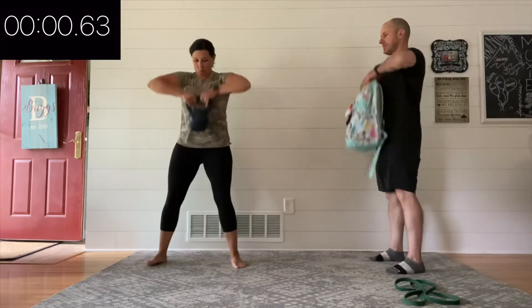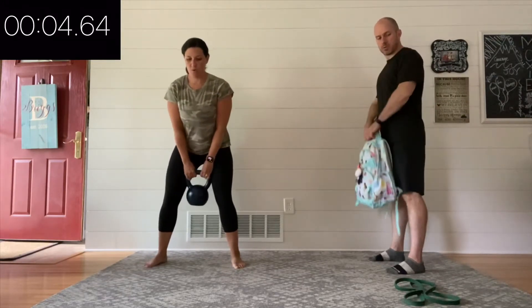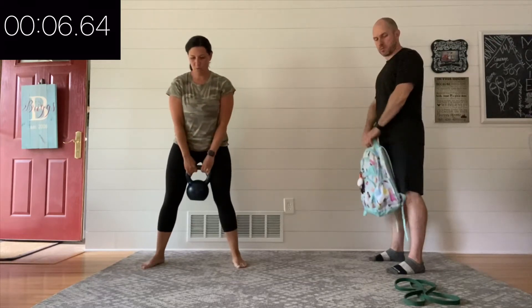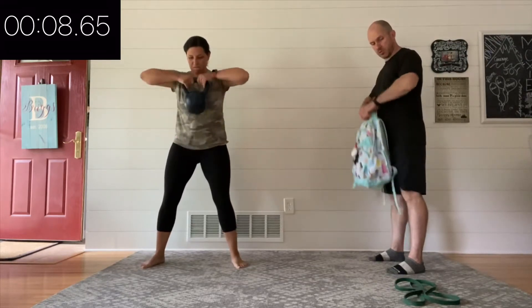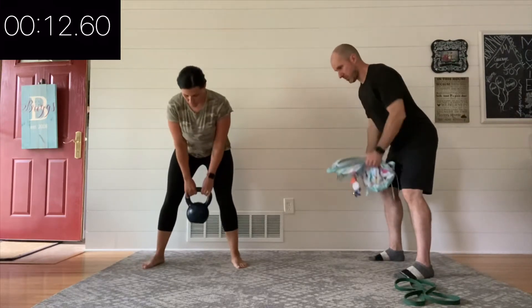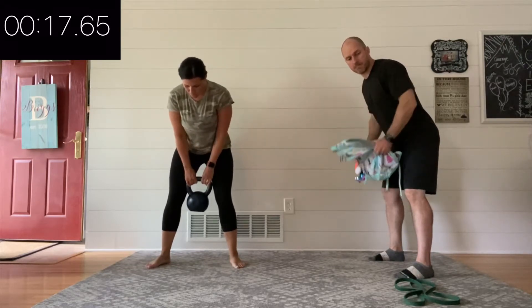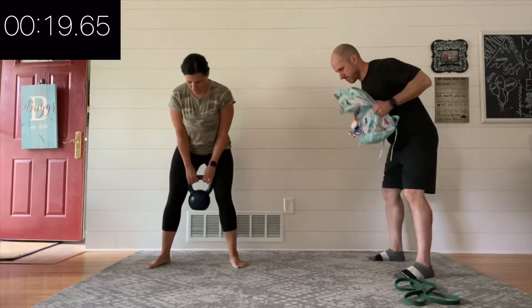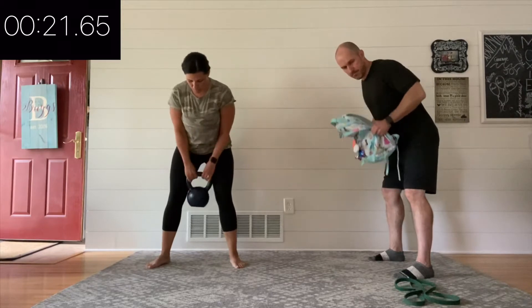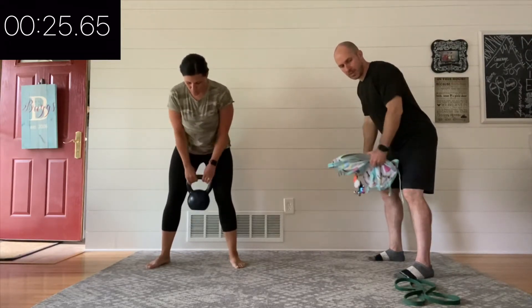Upright rows for 10 seconds. Today is going to feel a little more like cardio — we're not going to have that many breaks. That being said, you do what makes sense for you. Let's move right to that bent-over row. We're moving from one exercise right to the other. The goal is to always look good and feel good — that's your highest priority no matter what we're doing, whether it's cardio, strength, or a mix of the two.